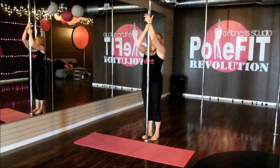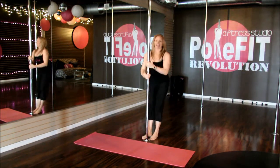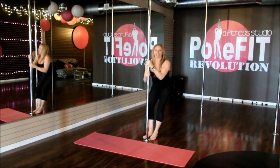We're going to go left side, hand high, lift, slide, and back. And again — lift, slide, and back.